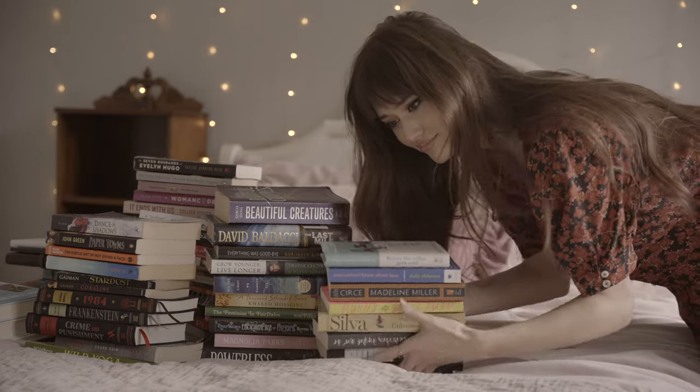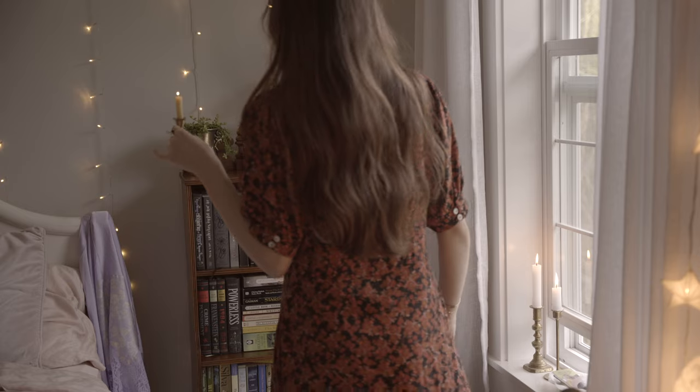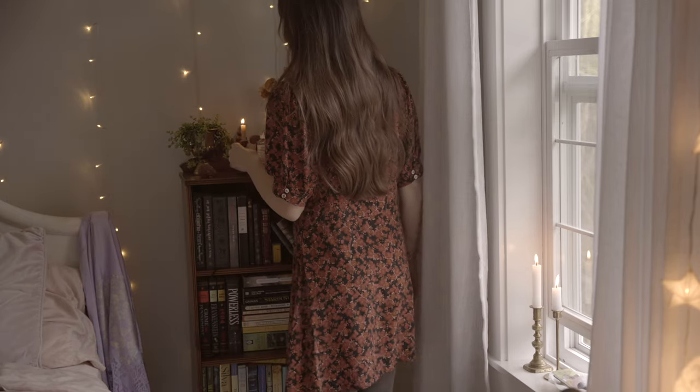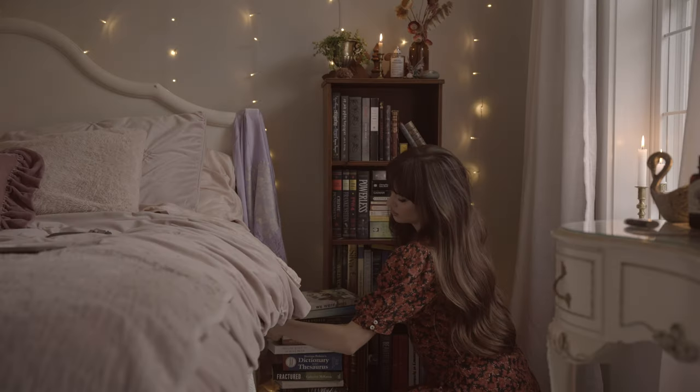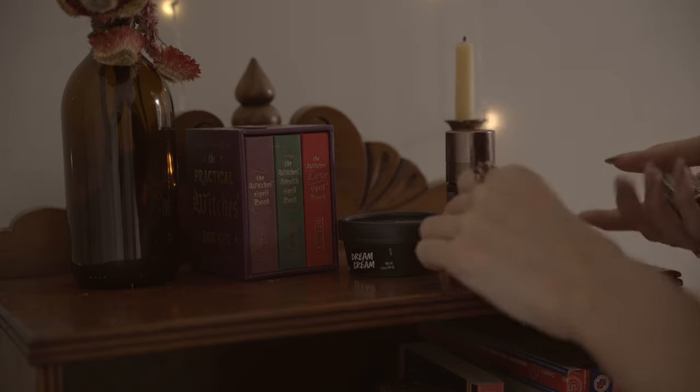I just bought some new books and I realized I had nowhere to put them, so I thought it would be fun for us to reorganize this bookshelf together and I'll show you how I make it a little bit more stylized. I'm not into the super white minimalistic bookshelves.